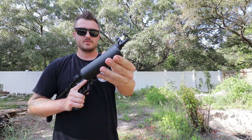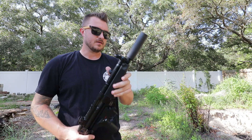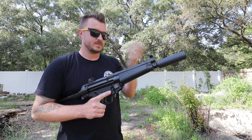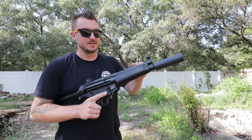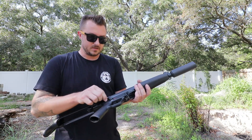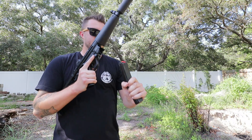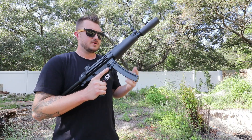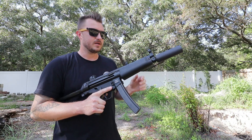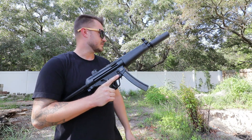Got my Omega 9K suppressor with a tri-lug adapter so it goes on nice and easy — really like this setup. Short, compact, exactly what I wanted. I specifically bought this for the MP5. I do run it on some of my Glocks from time to time. Kind of hard to find. I don't really have any complaints other than the safeties being long — they hit your hand — but easy fix. We're going to be running 150 grain subsonic on this, so I'm comparing supersonic through the SD versus subsonic on here, but it should be similar.